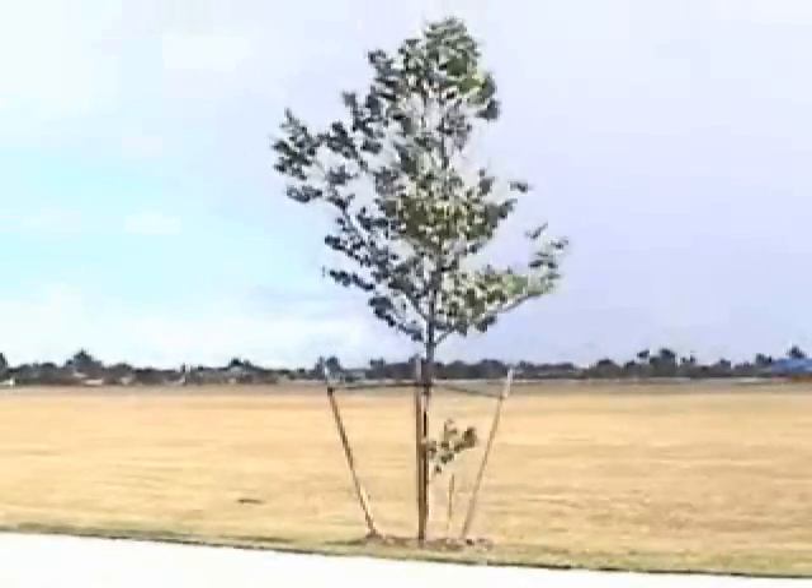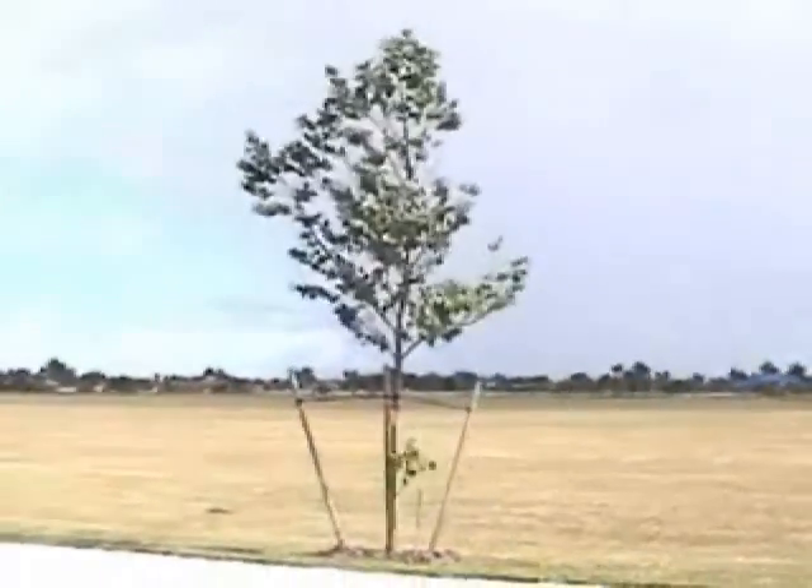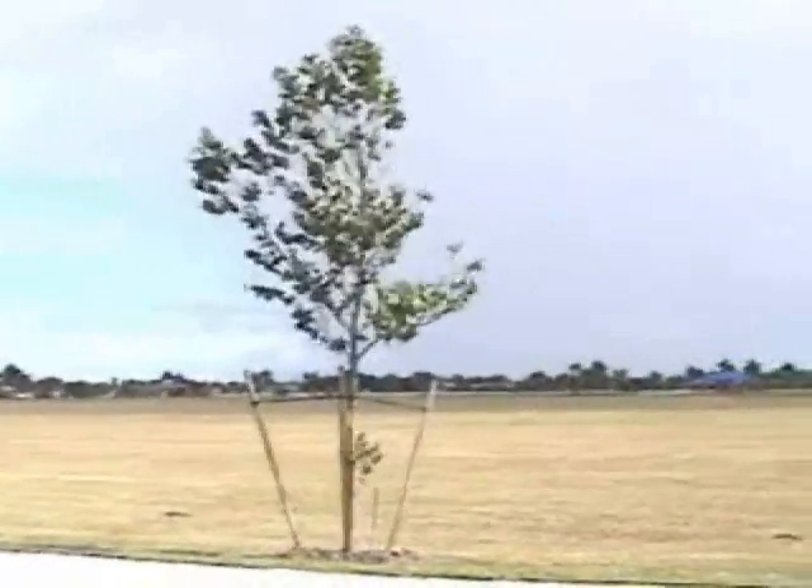You can see today is a windy day, but I do like flying in windy days. It's about 16 to 20 mile per hour winds.